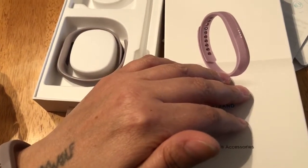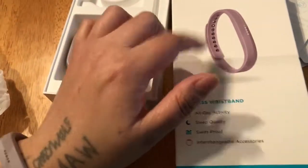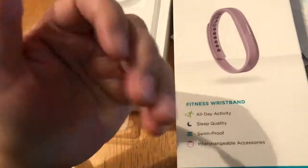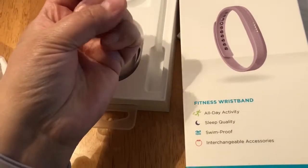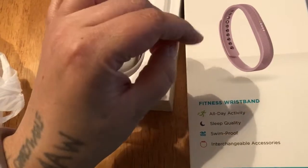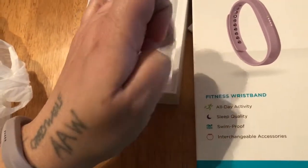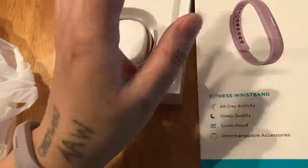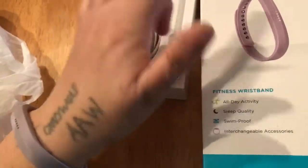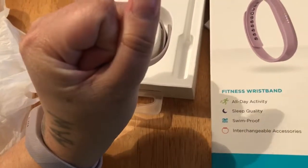It does a calorie counter. Today for breakfast I had a bacon, egg, and cheese sandwich, so I typed that in. It has a whole list of things you can pick through. I picked the one that looked about right for what I had, then added my drink — iced tea — and it tells me how many calories.